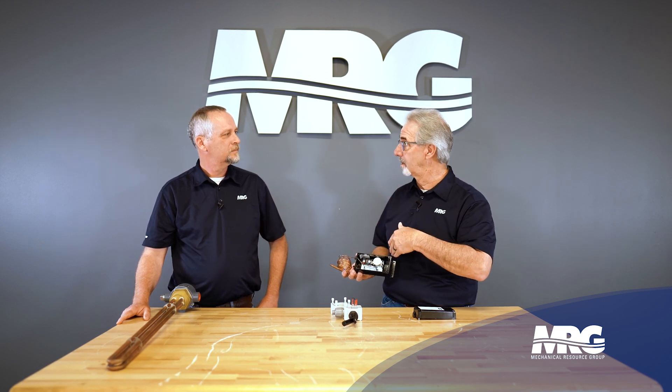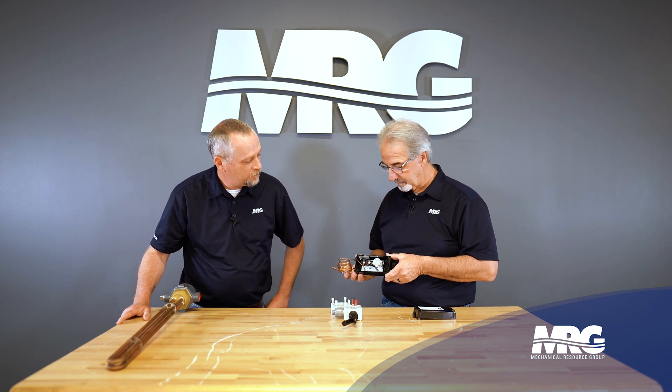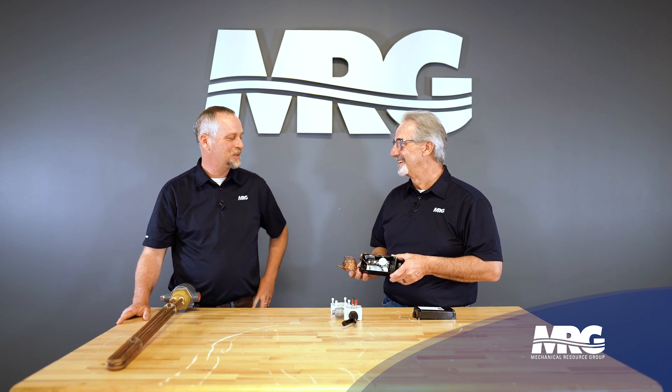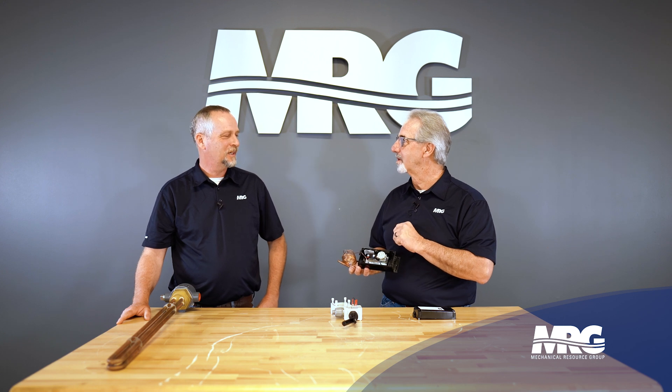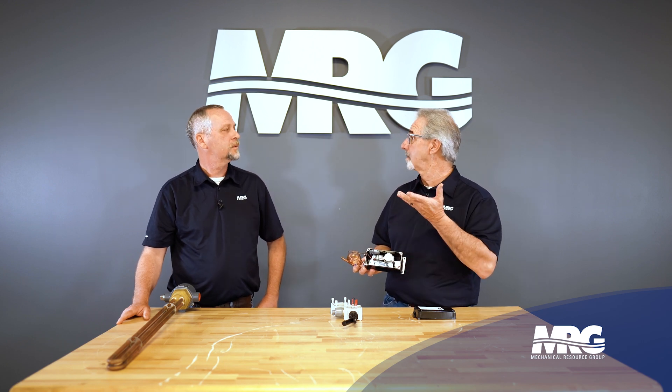We wire to the normally open because we want that to close on temperature. This device can also be used in other pieces of equipment where you want to turn it on at a high temperature — in that case you would wire across the normally closed. When these come from the factory, they have little stacons on them that show you where you're supposed to land the wire, and there is also a wiring diagram on the inside.